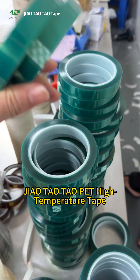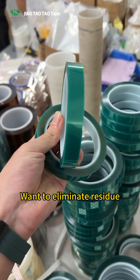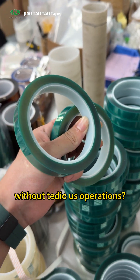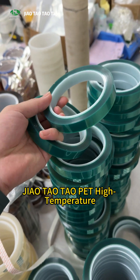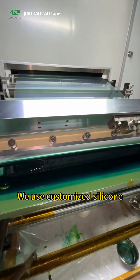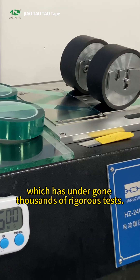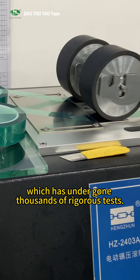A more worry-free solution: Jiao Tao Tao PET High Temperature Tape. Want to eliminate residue? Jiao Tao Tao PET High Temperature Tape offers the ultimate answer. We use customized silicone pressure-sensitive adhesive, which has undergone thousands of rigorous tests.